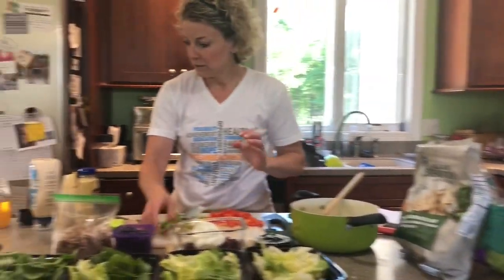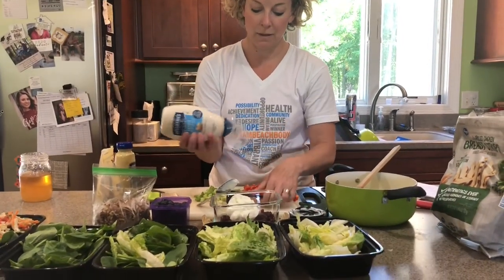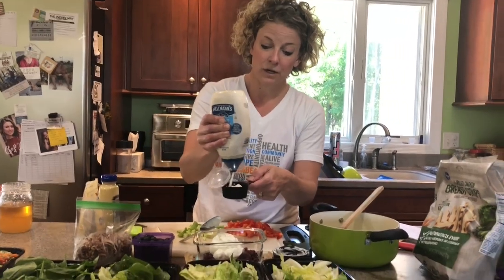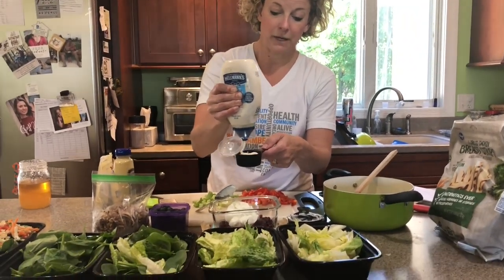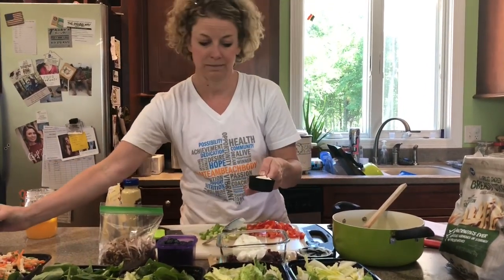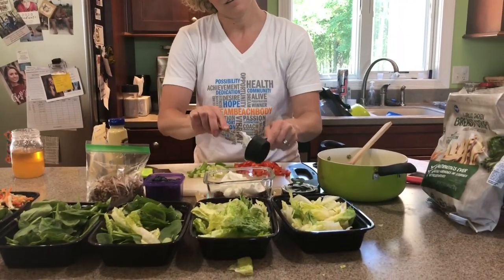I just got that at Aldi's. And then I'm taking a fourth cup of mayonnaise — I'm using the light. Sometimes I have the avocado-based mayonnaise, but right now I do not. This is just the one I found real quick at the store, the light version. A quarter cup of that — throw that in.